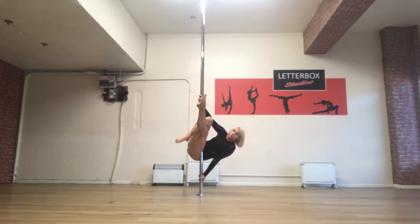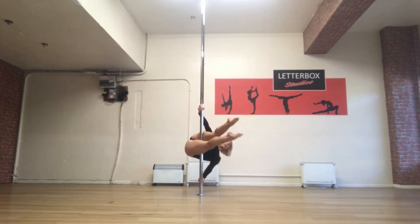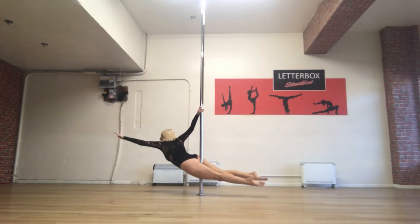From here, I'm going to put on my top hand, straighten the other leg, pull through on my top hand, so I'm turning, turning my hips through and lift that hand up.